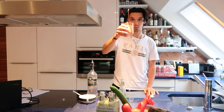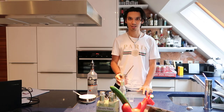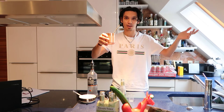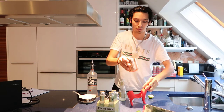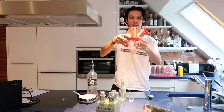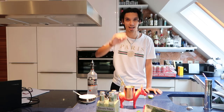And voila, cheers! Very nice. I hope you enjoyed the video and you want to also make the cocktail at home for you and your friends. Enjoy. See you next time. Bye.